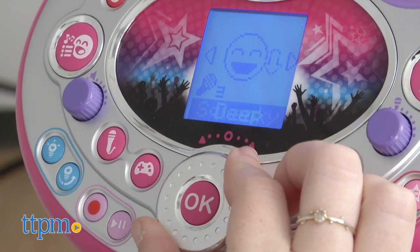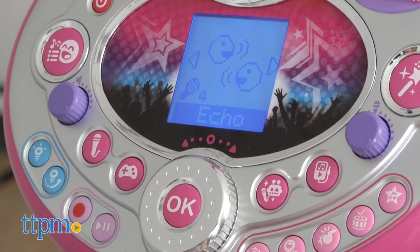Kids can also get a bit silly with the voice change feature, which you can use to make your voice squeaky like a mouse, drop it down deep, and more.